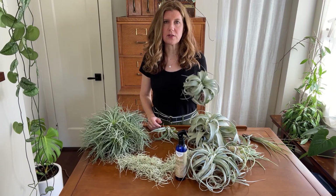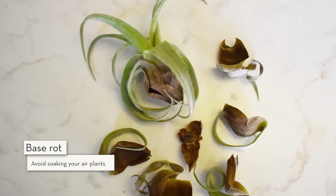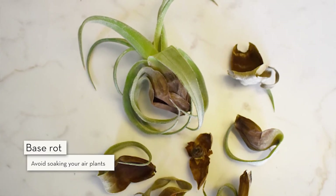If you see leaves at the base that are dark brown on the bottom but the top part looks green, that probably means you have base rot. So again, don't soak them too long and shake them upside down afterwards.